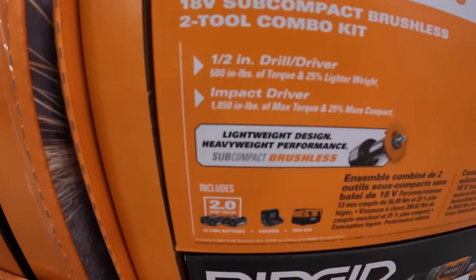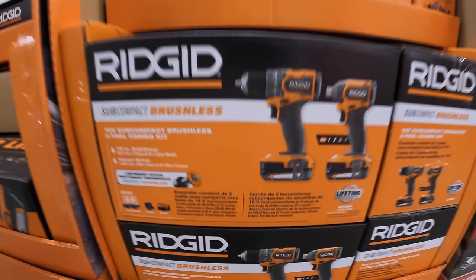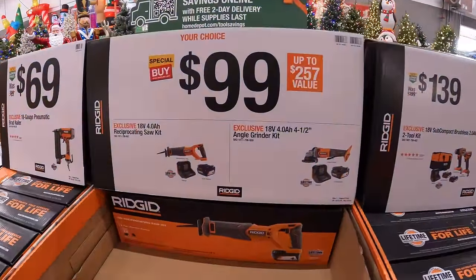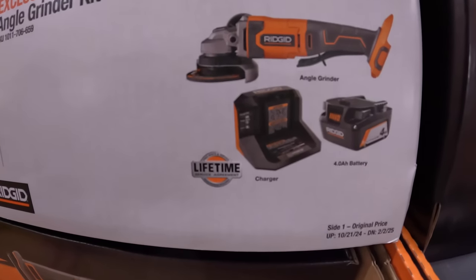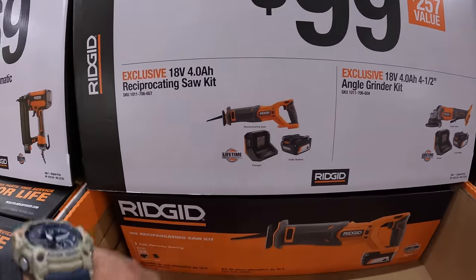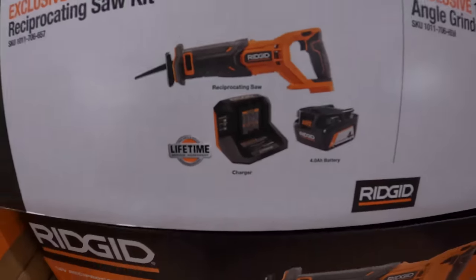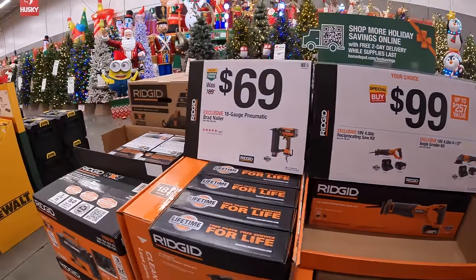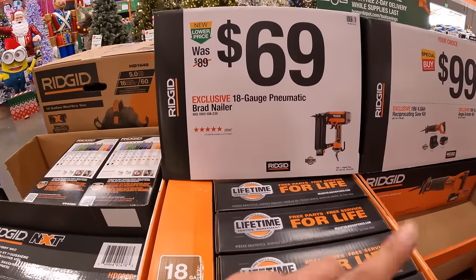$1,500 inch-pounds of torque for the drill driver and $1,850 inch-pounds of torque for the impact driver. $99 your choice — the four-and-a-half-inch angle grinder as a kit with a 4-amp hour battery, charger, and a bag; or the same kit but with a full-size reciprocating saw with charger and 4-amp hour battery. Not a bad price.